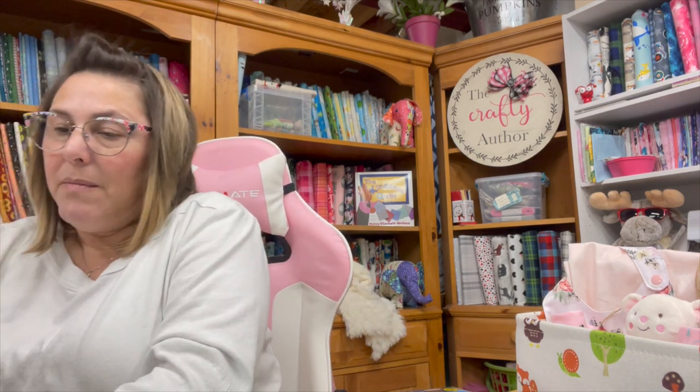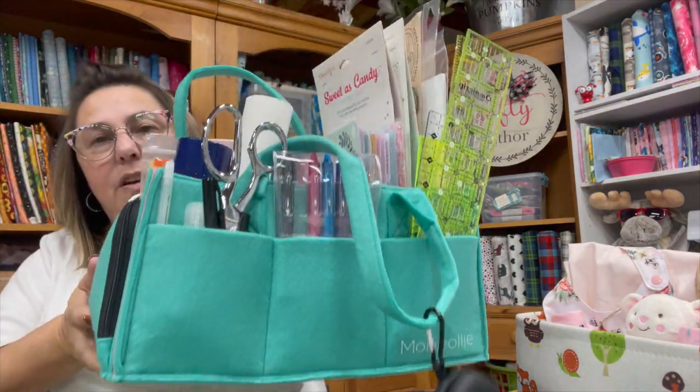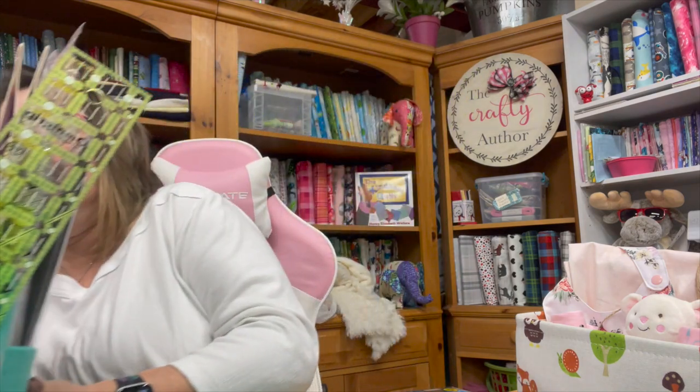I am still using my memo caddy and I love it — it's working out very, very well. If you haven't seen my video on this, you should. It's keeping all my quilting, scrapbooking, planners, embroidery, and all kinds of stuff in there, keeping it all nice and organized.